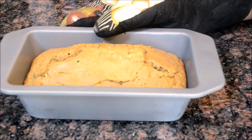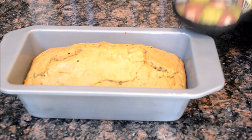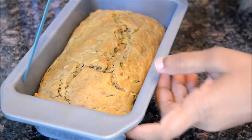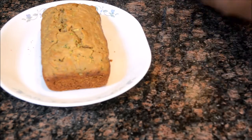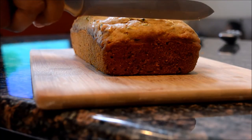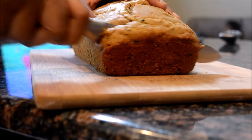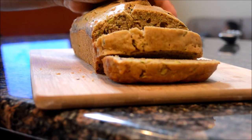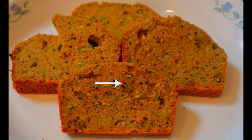Let it cool down completely before slicing. You can pack this bread for your kids' snack box — I'm sure they will love it. You can freeze this bread or keep it in the refrigerator for weeks. It has walnuts in between for a little bit of crunchiness.